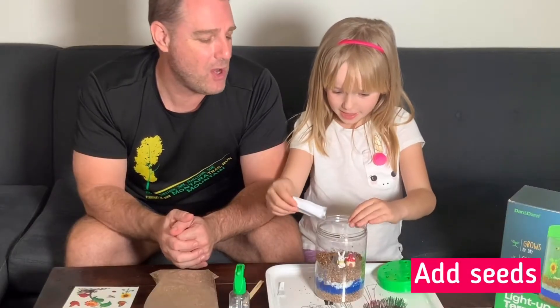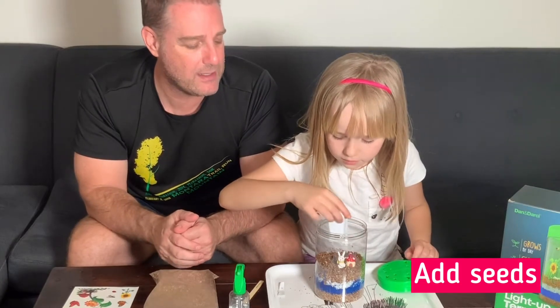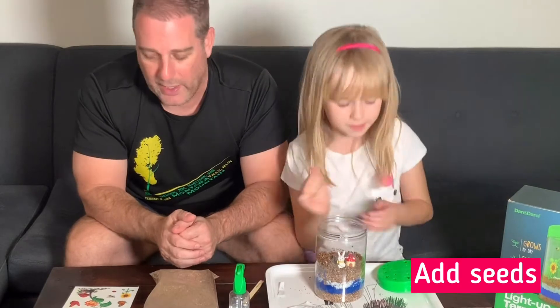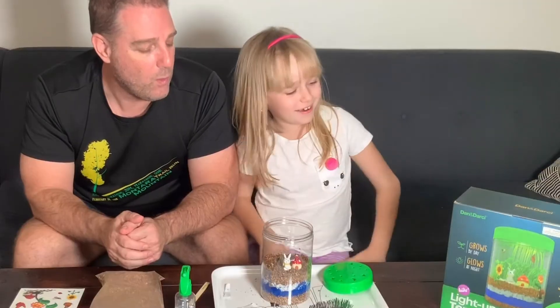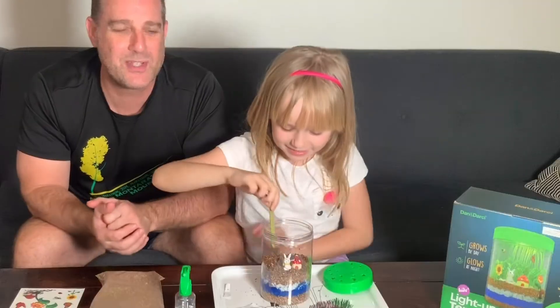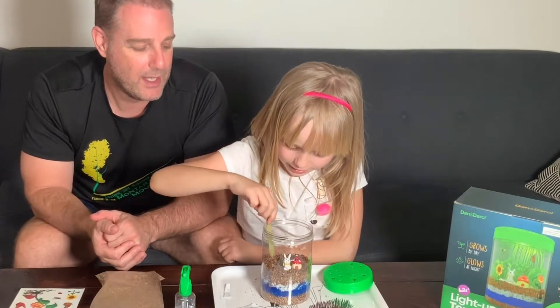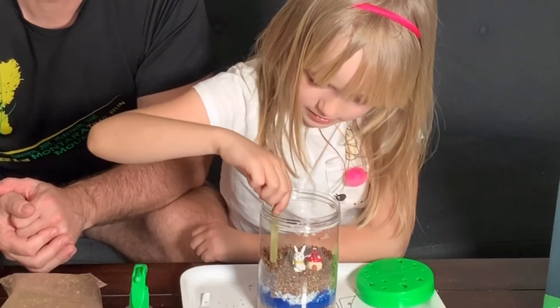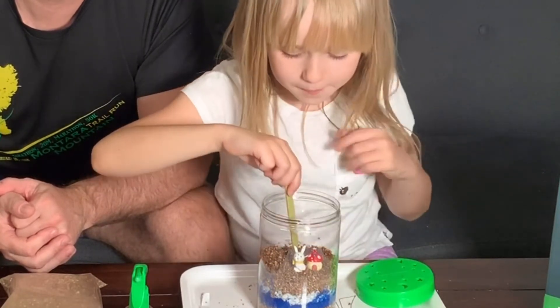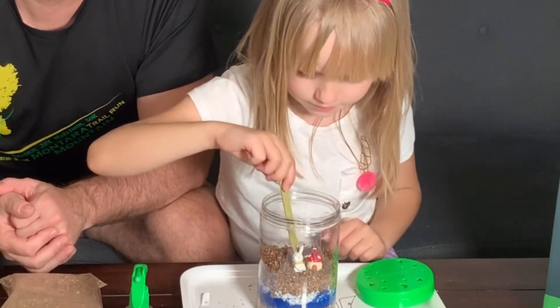Now we put the seeds on top of the soil. Dump them all over the terrarium, try to get them inside. Perfect. Now we take this little stick and push the seeds into the soil — make little holes, put the seeds in, and cover the hole up. Simple and easy.